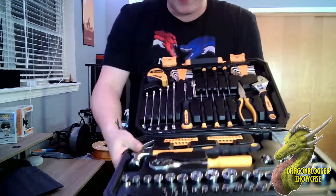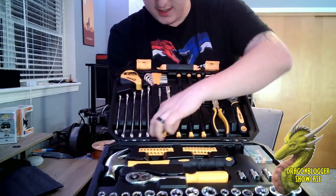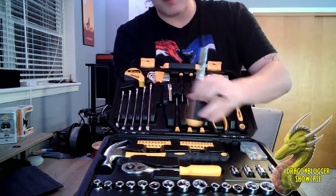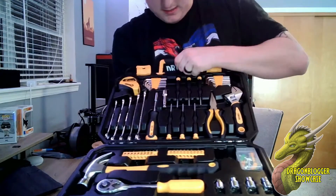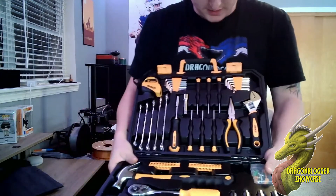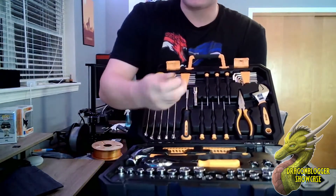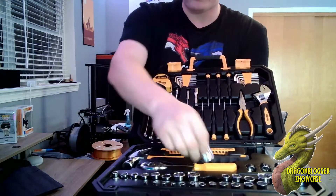Everything is built really nicely. You also have a screwdriver that you can add those bits into, with soft touch material all the way around. You have a crescent wrench and a pair of needle nose pliers — this is a really complete set.